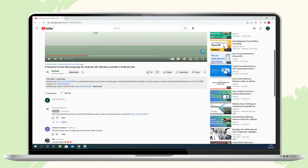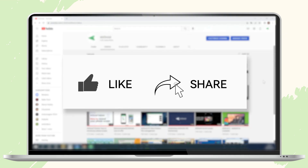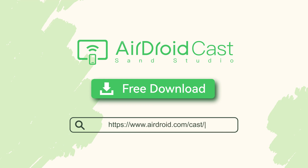That's all for today's video. We have left the download link for AirDroid Cast in the description below — don't miss it. If you liked this video, don't forget to share it with your friends and subscribe to our channel. Thanks for watching and see you next time.